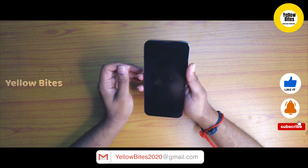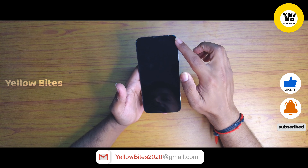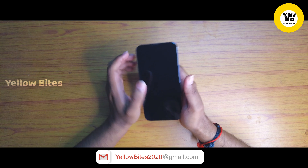As usual, you will see the phone and manufacturer information on the back. We have an open seal, so let's unbox the phone.